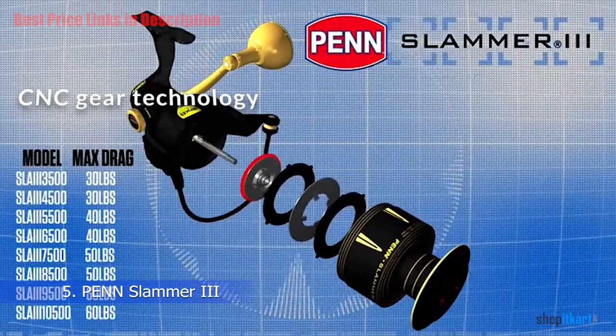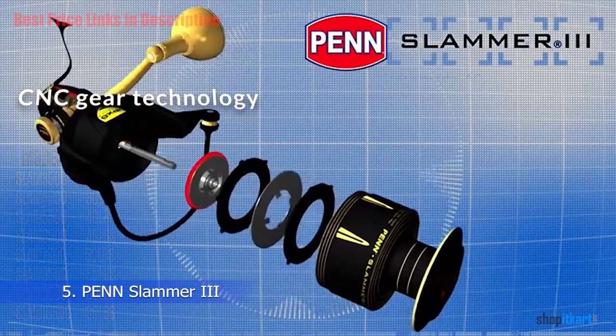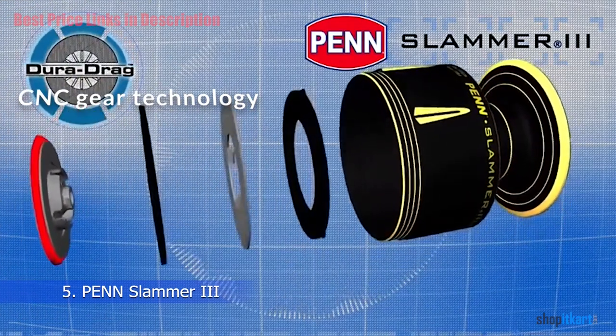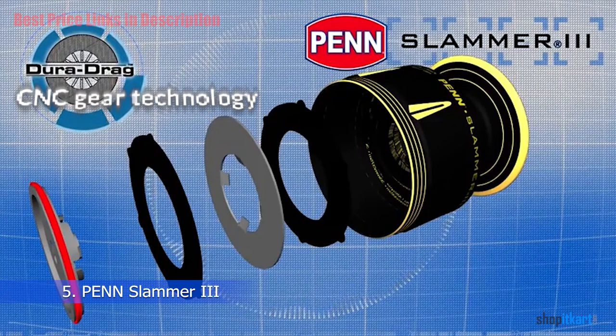CNC Gear Technology: The entire gear system is made from brass that has been machine precision milled. This provides more durability and a very smooth operation, and also gives the reel an incredible amount of cranking power.